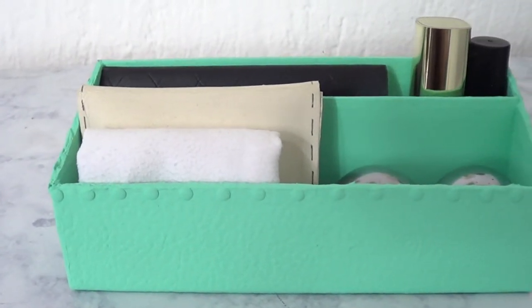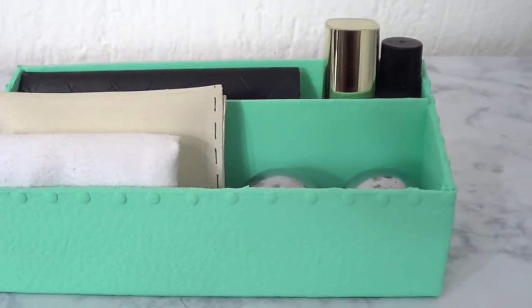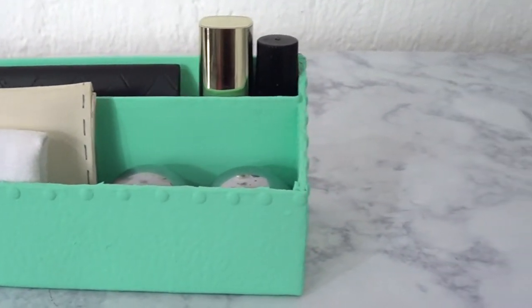Hey guys, it's Rene. Today I'm going to be showing you how to make an organizer out of an old perfume box.